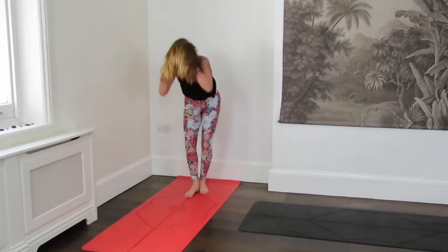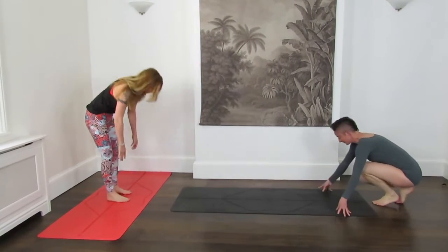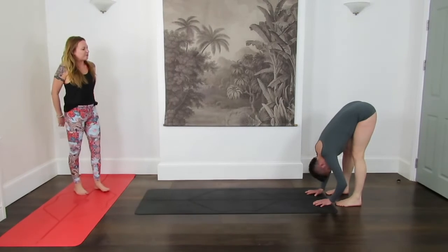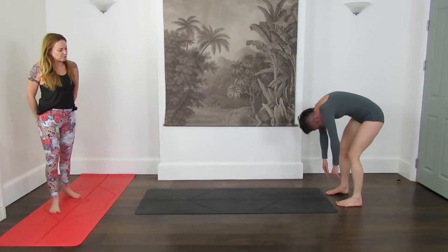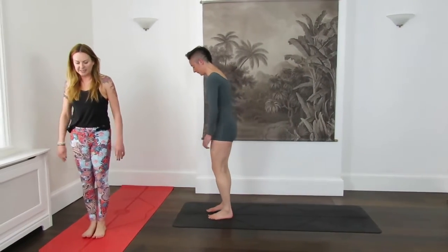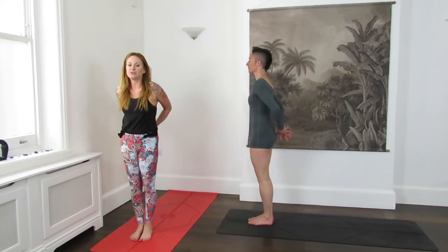Choose which one is best for you. If it's not good for you, you can come down and take a forward fold through Uttanasana. So landing in Uttanasana, if you're coming down from your handstand, give yourself a little release there. If you're on earth, come to stand. Slowly rolling all the way up.